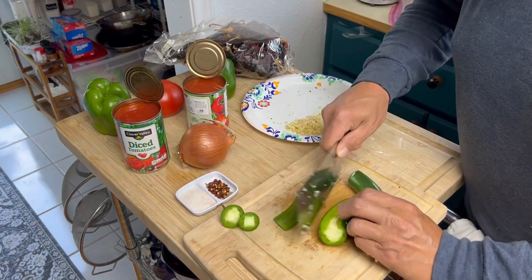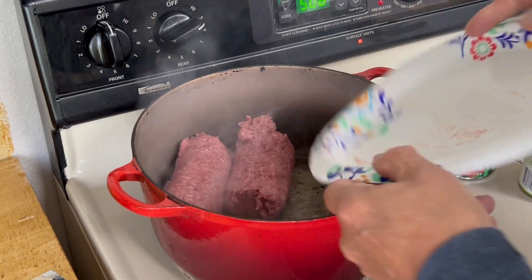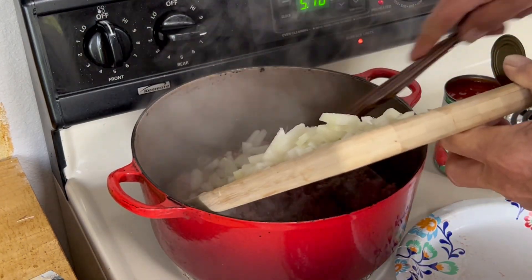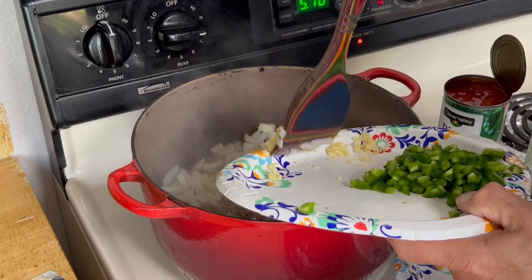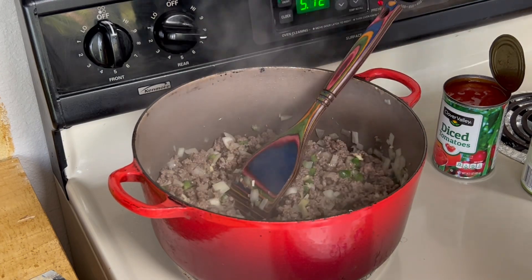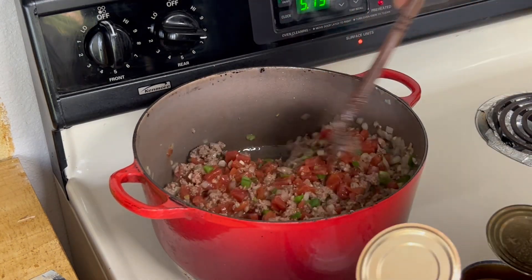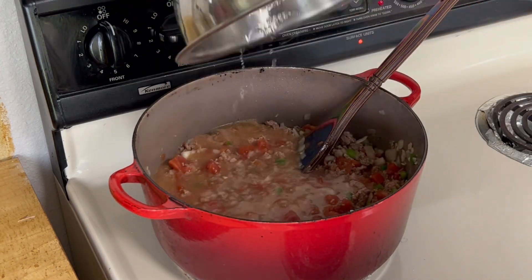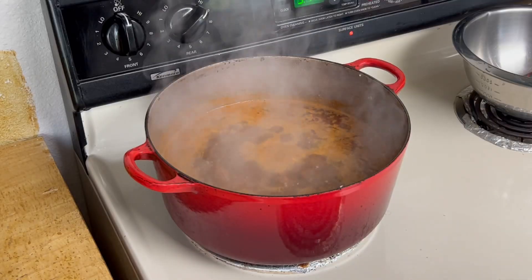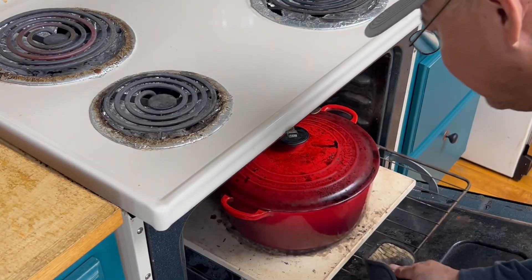We have our 10 cloves of garlic minced, two green peppers diced, and one medium onion diced. We have two tablespoons of avocado oil. We need to add our onion, then our garlic, and now we're going to add our green chili. Once the onions are soft, we add our tomatoes, then three cups of water, and now we're going to add our chili mix. We've got it going — let's cover it and place it in a 350-degree oven for one hour.